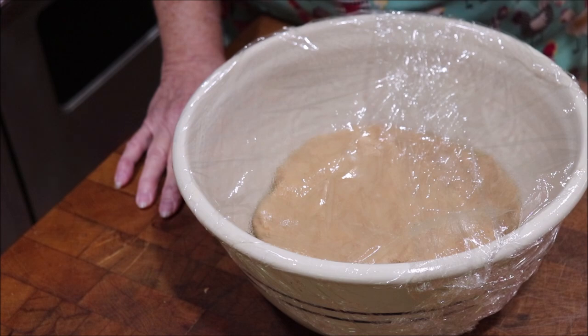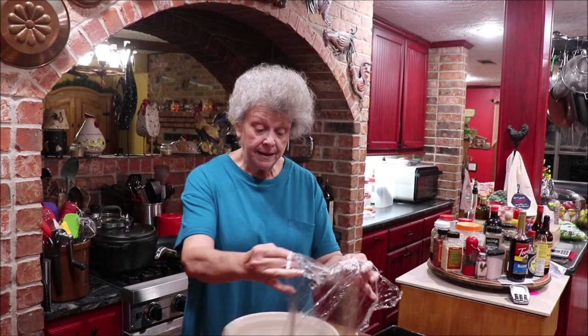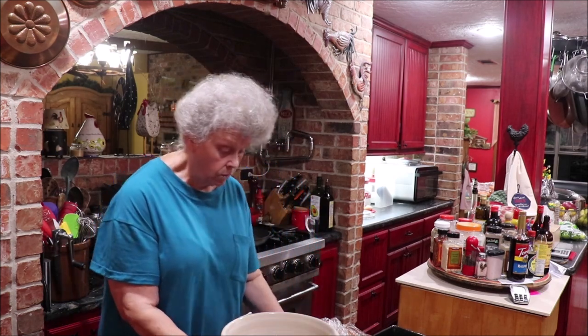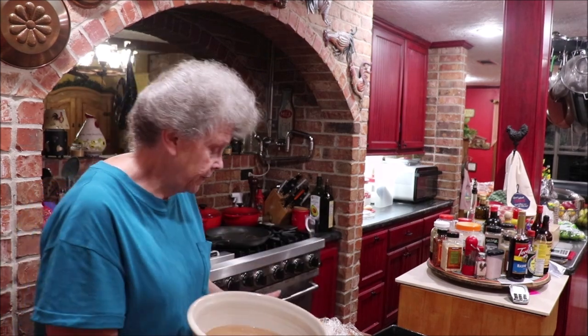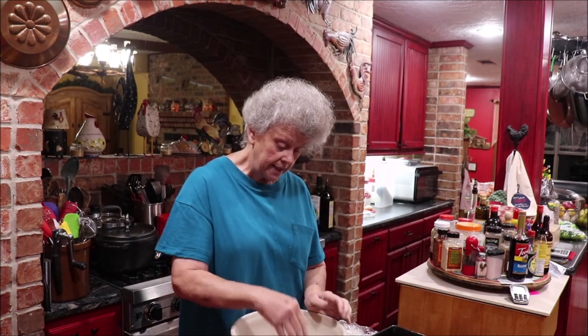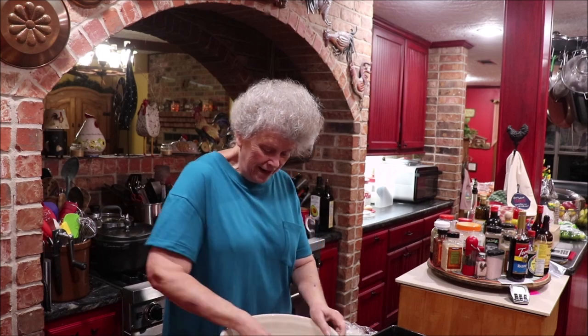Y'all will see everything in one little video, just going from one step to the other. Okay y'all, my dough has risen — it's been about nine or ten hours. I did it at 10 this morning and it's after nine o'clock now. It's done pretty good. What I'm gonna do is knead it in the bowl just a little bit. Years ago when I made this I would simply divide it in three parts and put it in the pan, but I'm gonna work it just a little bit.